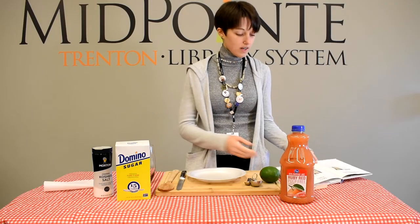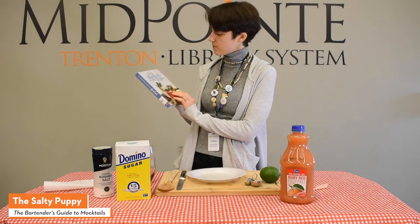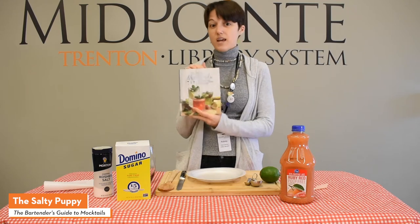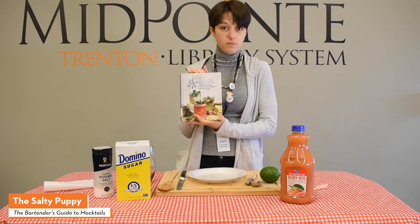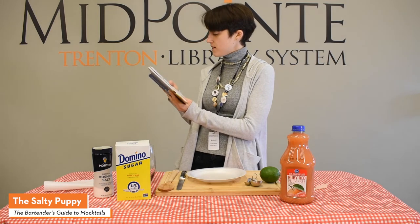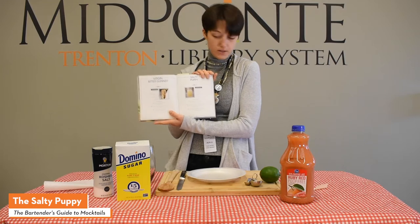Our next recipe, our next mocktail, is called The Salty Puppy, and it's from The Beginner's Guide to Mocktails. Now this book is not in our collection, unfortunately, but you can get it through Search Ohio — please look up Search Ohio and look for this one if you're interested. We'll be going with The Salty Puppy, going along with the Summer Reading Club's theme, which is Tales and Tails.